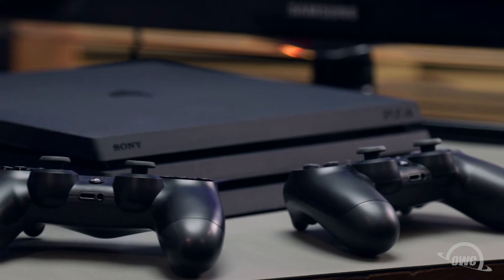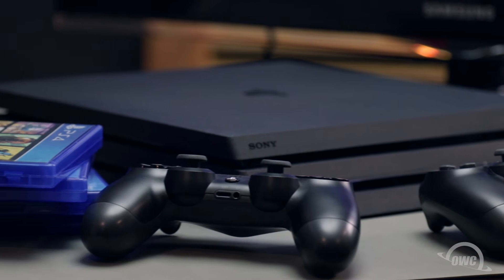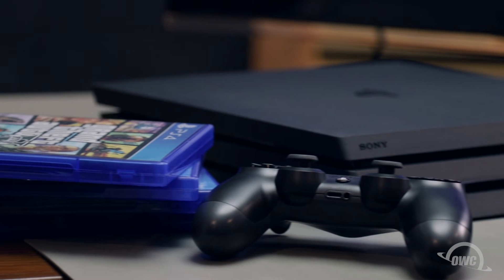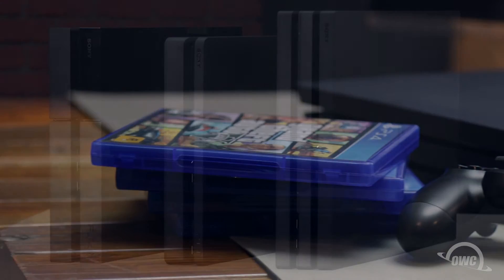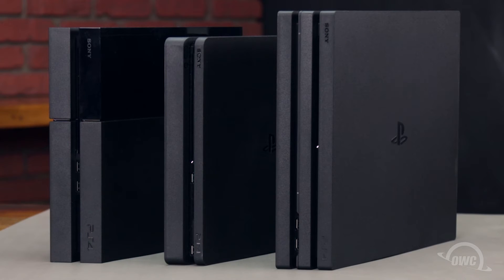All we need for this upgrade is included with the installation kit, but if you're going to back up your data, you'll also need a USB drive large enough to hold all the information you want to save. We've already gathered our materials and are working on a static-free surface. Let's get started.